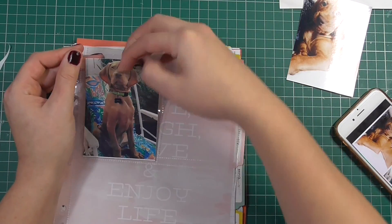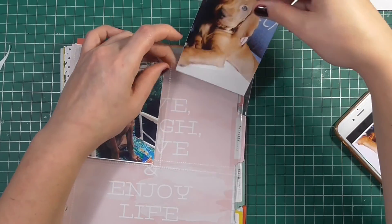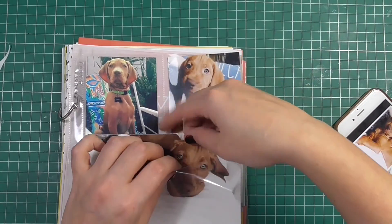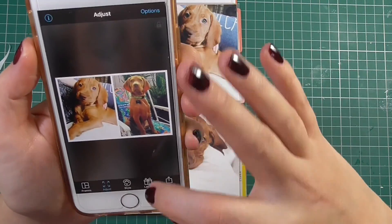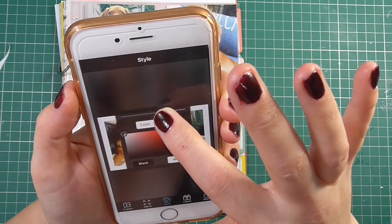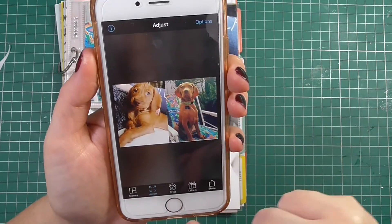You do need to buy the paper and the ink separately from the printer, which I didn't realize at first. The ink and the paper do come together, and you get the right amount of paper per ink cartridge. I'll have links below to where you can get all of this from.